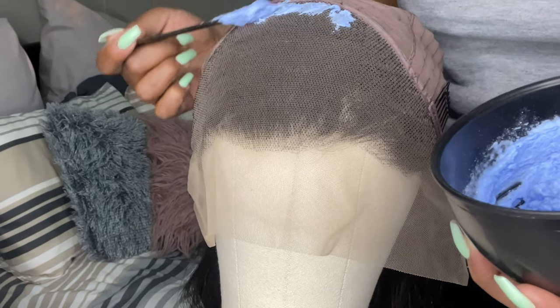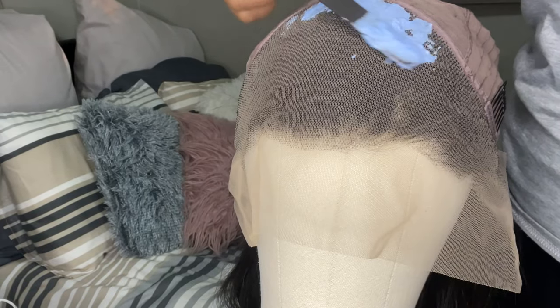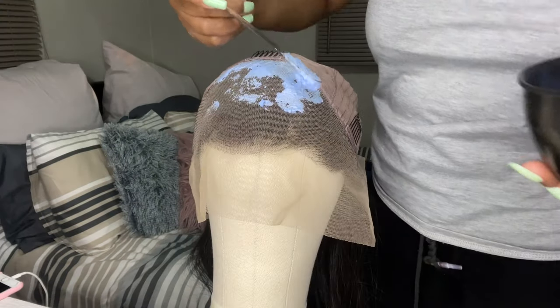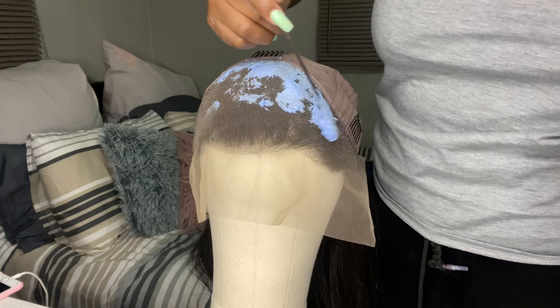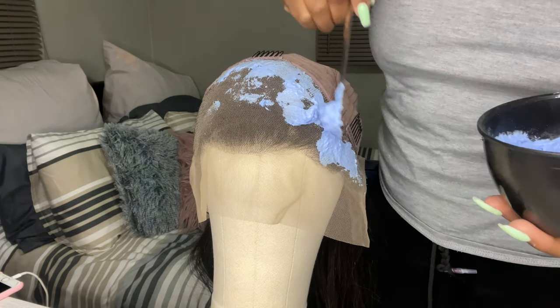I'm putting the bleach all over the lace. Make sure the pressure you put on the lace is not too harsh, because you don't want the bleach to transfer right through to the hair. Put it on as lightly as possible.